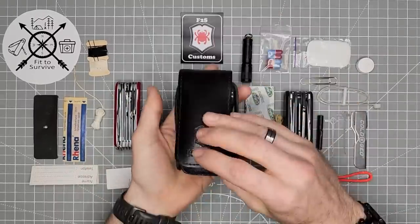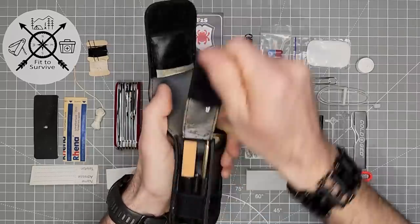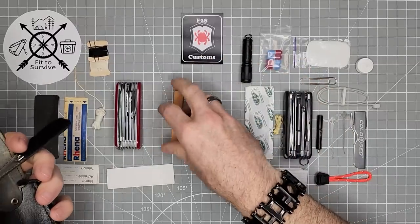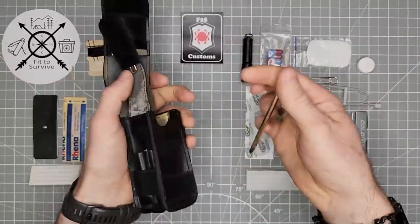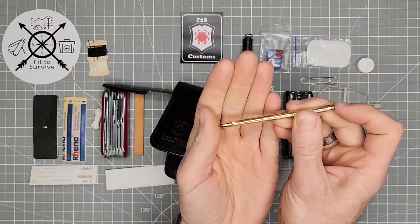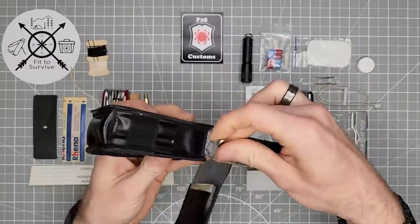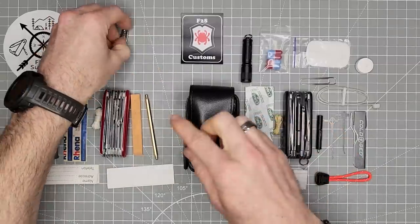So in this middle section, that is everything — you've got just the Swiss Champ and those items. I find this easy to access when it's open. There's a sharpening stone here, which is not really something I would choose to carry every day. Then another thing I found really interesting is a mechanical pencil — you just push on it and the lead comes out. I really like that and I'll be keeping it in the kit. The last thing on this side is a really large safety pin, and I'll be keeping one of those too.